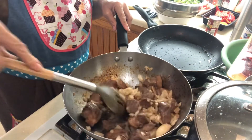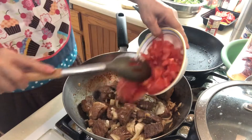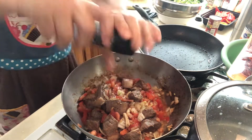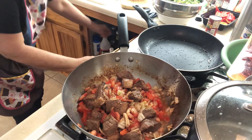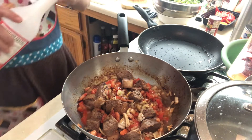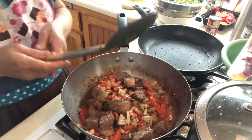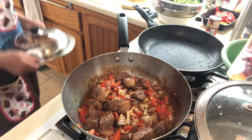Mmm, smells so good! I put a lot of tomato because I don't want to put tomato sauce. I'll put a little bit of ground pepper, a little bit of soy sauce, and usually I put a little bit of vinegar too. Then I'm gonna stir it. Because I put vinegar, I'm gonna let it simmer or boil until it's tender.